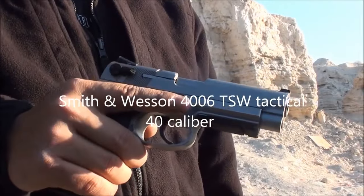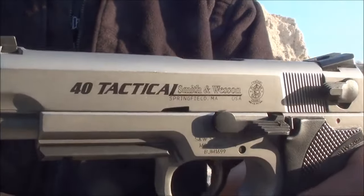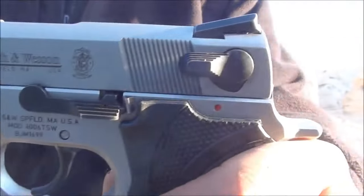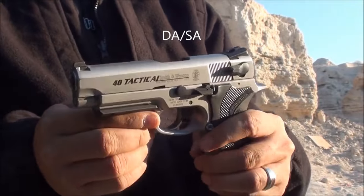This is the Smith & Wesson 4006 TSW Tactical, as you can see right there. It is a double action, single action, semi-automatic handgun.